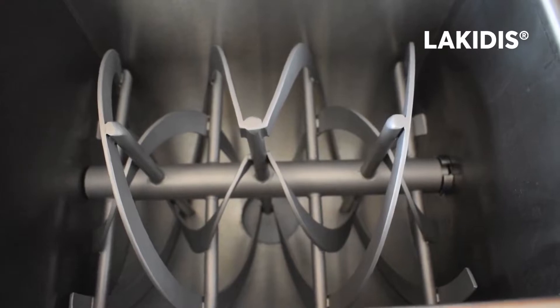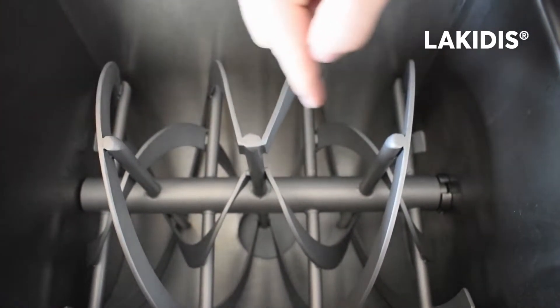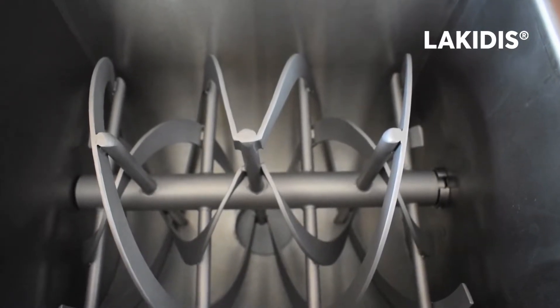The paddle has been designed with special geometry for spice products. The paddle is also removable, so you can make the cleaning much easier.